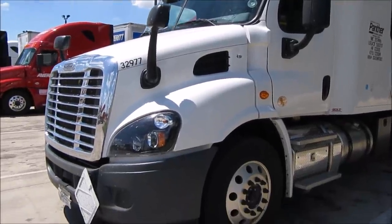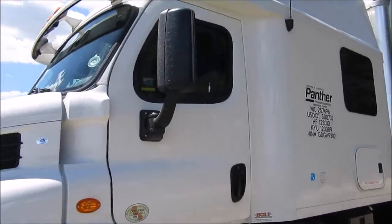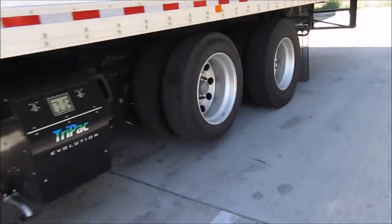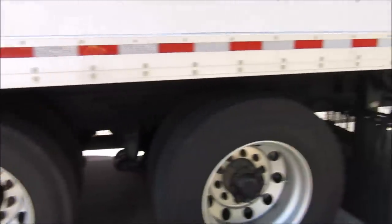So here's our new truck. The owner swapped us into a 2016 Freightliner Cascadia. It's got an extra axle on it so we can carry things that are a little heavier loads.